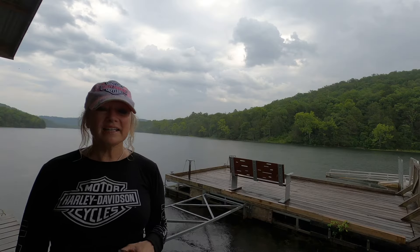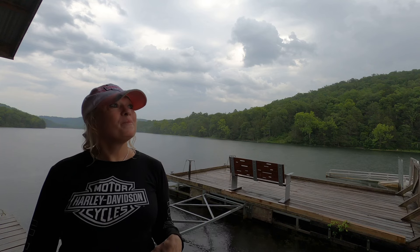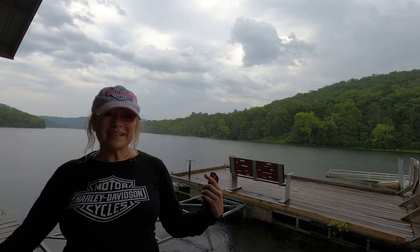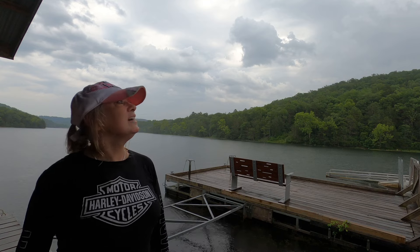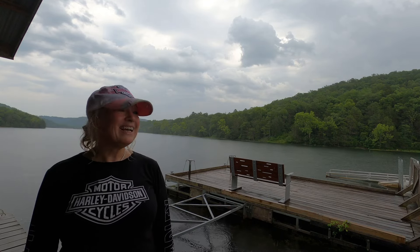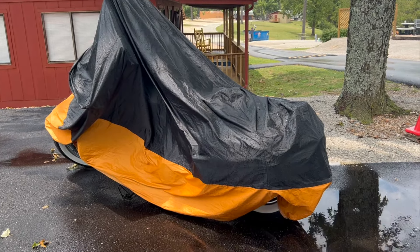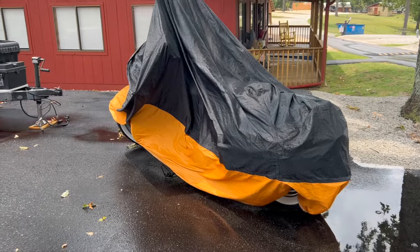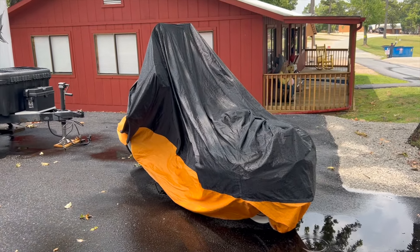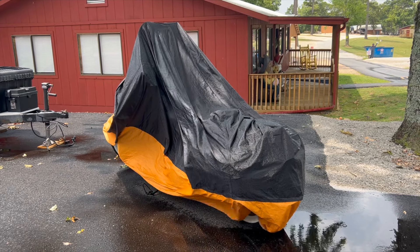Well, I didn't quite beat the rain but it was fun — had a great time! I knew those clouds were going to get me though. It's a great time. Looks like the rain is going to be here for a while so I'll probably pack up and go — on to the next adventure! Well, we got a little water here while I was gone too. I'm glad I put the motorcycle cover on — good idea!